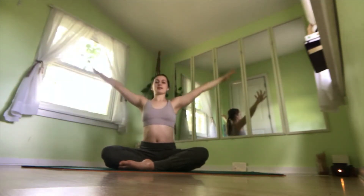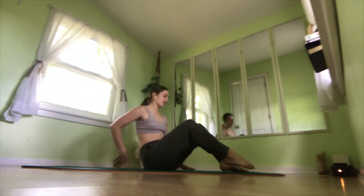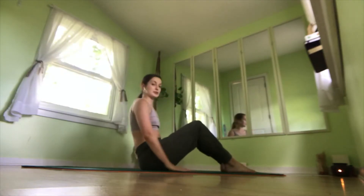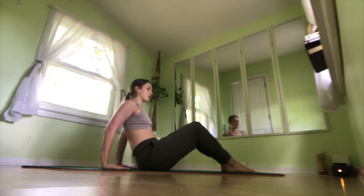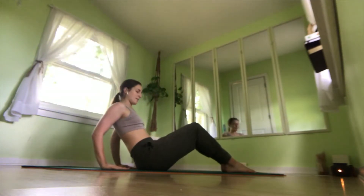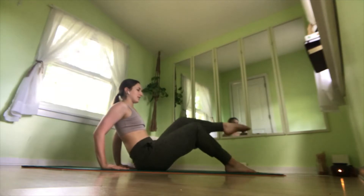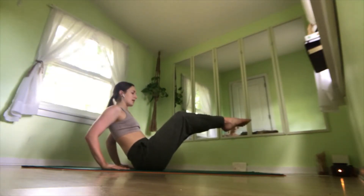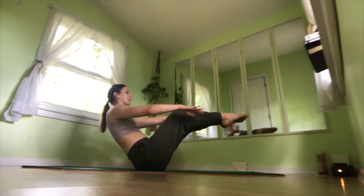Exhale, press arms down. Now we're going to swing our legs over so that we're a long ways on the mat. We're going to come into boat pose. You can leave your hands on the mat if you wish. We're going to lean our spine back, engage our abdominals, lifting one leg off and the other. Keeping our shins parallel to the mat. You can stay here, or you can lift one arm off, or you can lift both arms off.